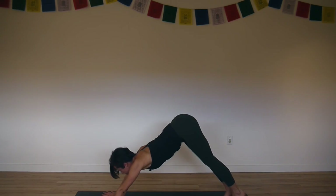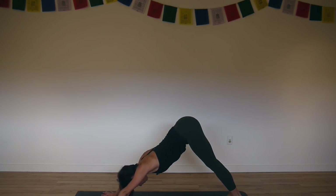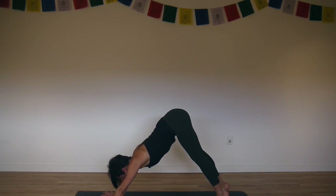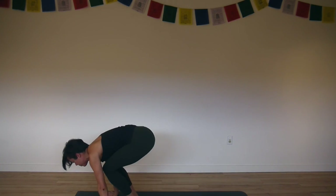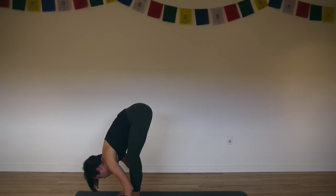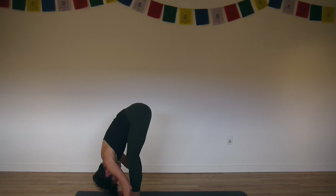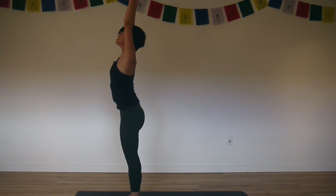Inhaling deeply and exhaling fully. Inhale, lift your heels. Exhale, bend your knees and float to the front. Inhale, lengthen your spine halfway forward. Exhale, fold and bow. Inhale, rise — strong legs as you stretch up out of the pelvis.